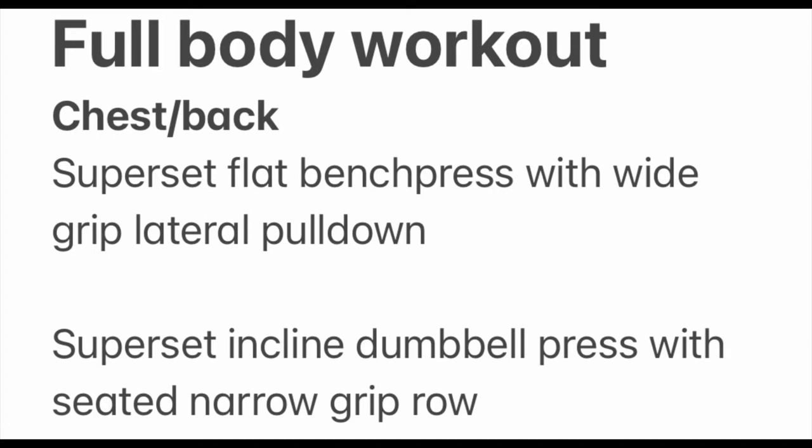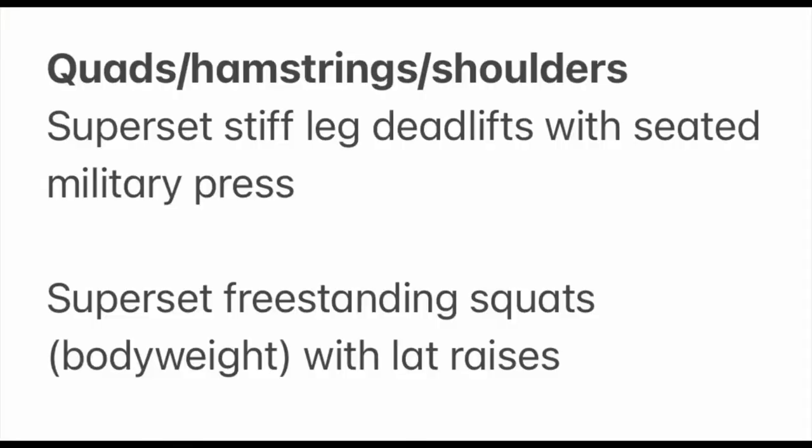This is my full body workout which I made a couple of days ago. The first superset is chest and back: flat bench with wide grip lat pull downs, and incline dumbbell press superset with narrow grip row. The next superset is legs and shoulders — only one exercise per muscle group for quads and hams because I haven't trained legs in a long time. I'm doing stiff-legged deadlifts with a light dumbbell, superset with seated military press with the bar, and freestanding squats for quads and glutes superset with dumbbell lat raises.